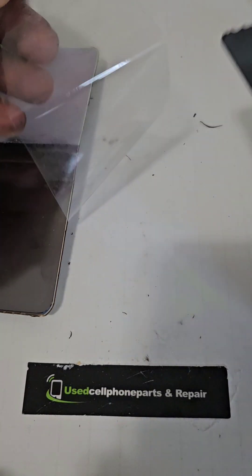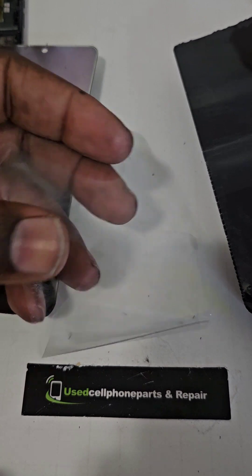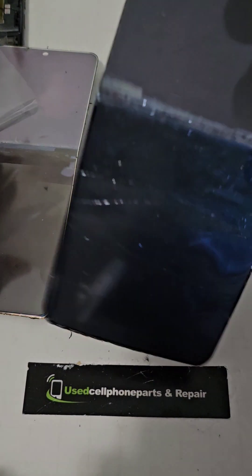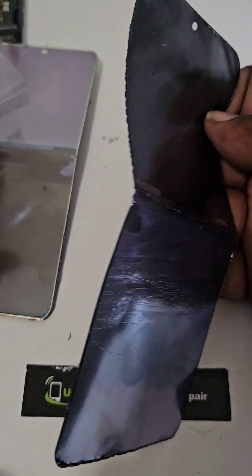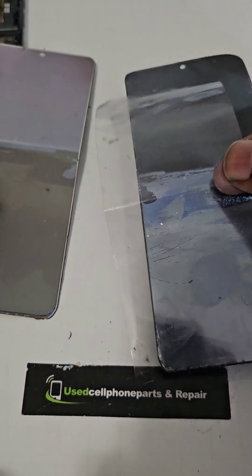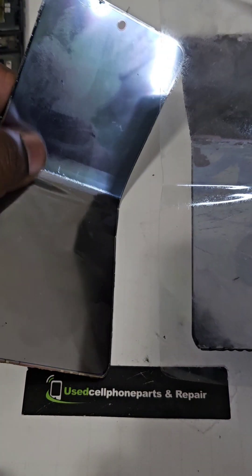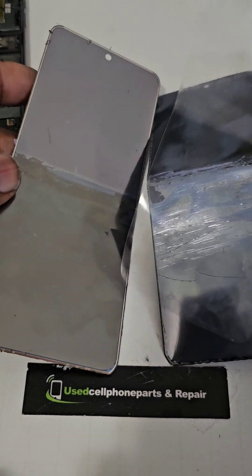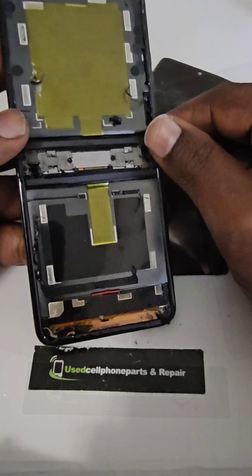So yeah, guys, that's pretty much it other than the LCD ribbon flex cable that remained attached to the phone upon ripping it out. Until next time, you guys be safe, take good care of yourself, and we'll see you in the next one.